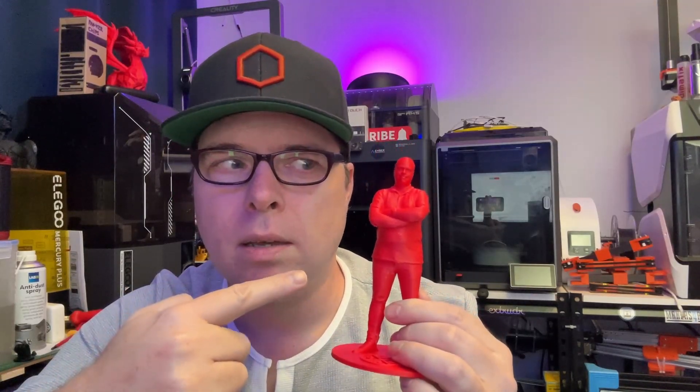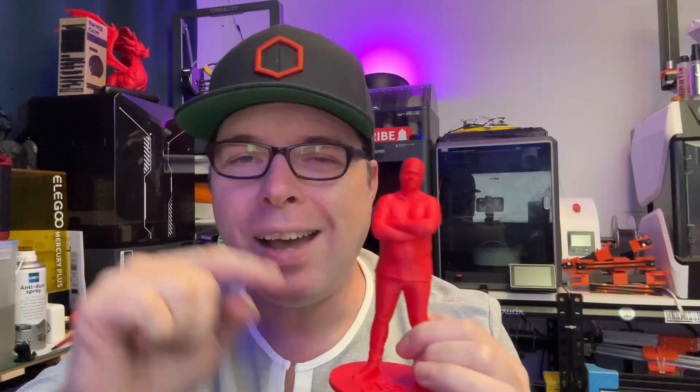Hey, mini me — or maybe maxi me! How did I get this model printed on my 3D printer? Well, we have to go a few weeks back when I was at 3D Printopia. Let's dive right in.